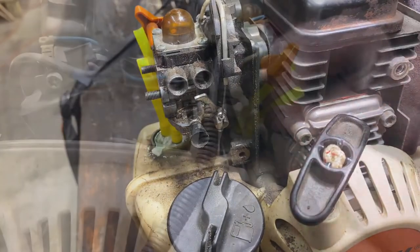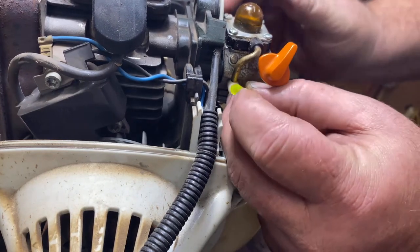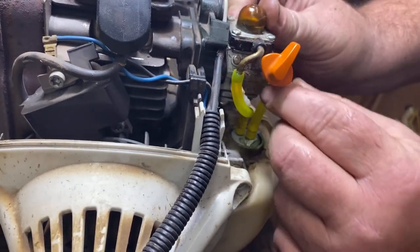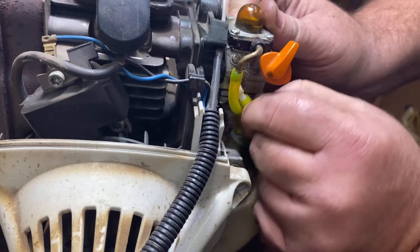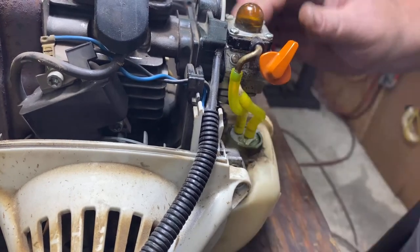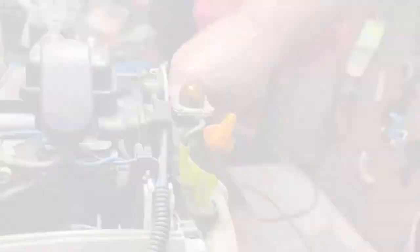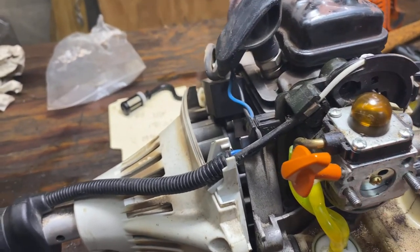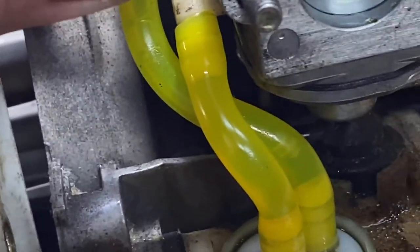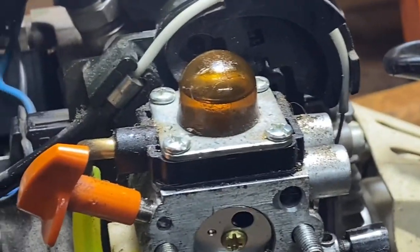Now we'll re-hook our fuel lines. Keep in mind that the long one goes to the top — it comes out of your primer bulb and that's what returns fuel to your tank. The shorter one goes on this nipple — that's your supply line, what brings fuel from the tank. Let's go ahead and put a little gas in it and make sure we're getting fuel through our lines. The two things we're looking for are that fuel comes into our primer bulb and that we see fuel moving through our lines. As you can see, we are moving fuel through our lines and we do have fuel in our primer bulb.